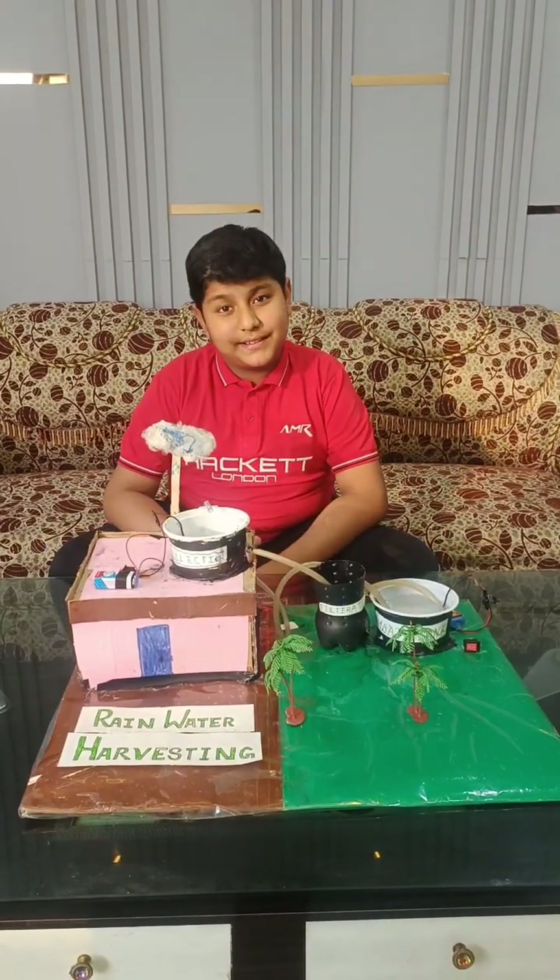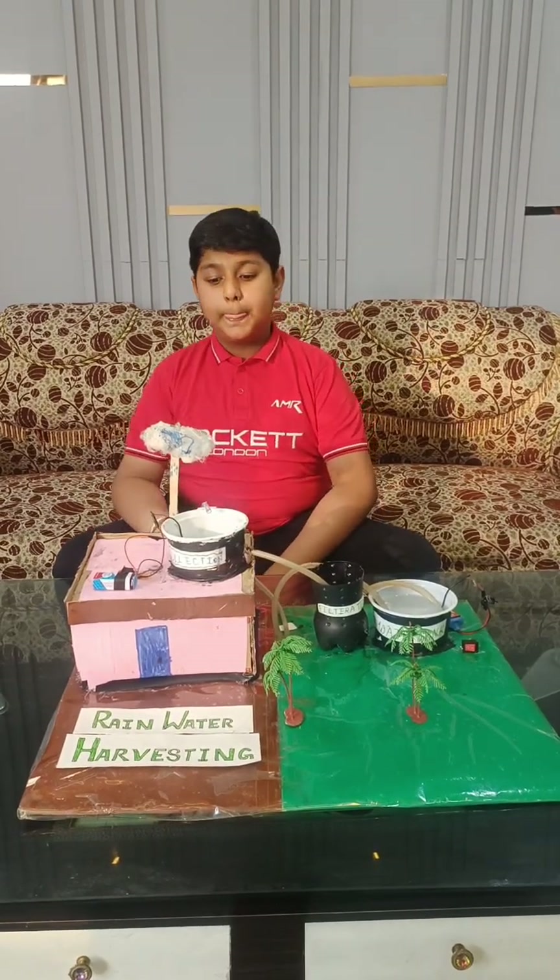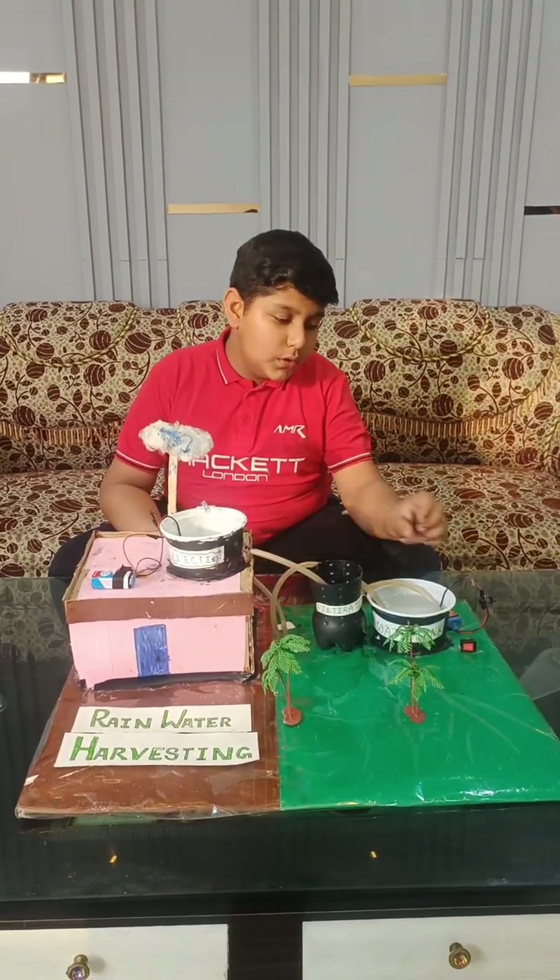Rainwater harvesting is a method of collecting and storing rainwater for later use. Let me show you how it works.